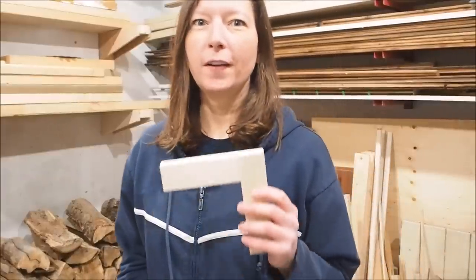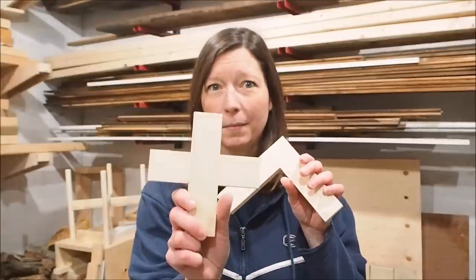Hi there, my name is Mary and today I'm going to show you how to make the perfect half lap joint, whether it's on an end like this or in the middle.